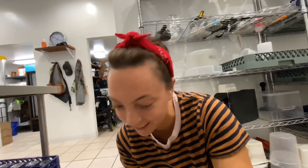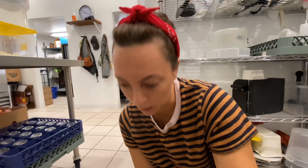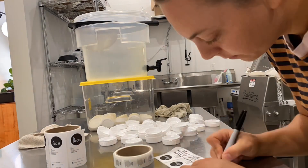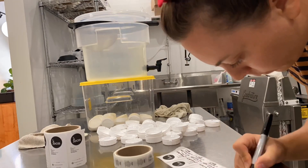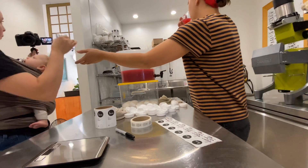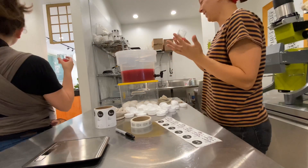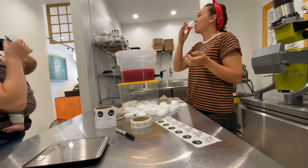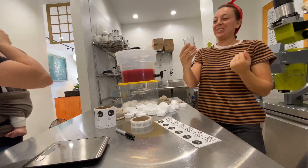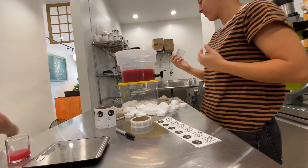Such a pretty color! Oh my gosh, it's so good — it tastes like a perfect juice you'd buy at the grocery store. It's really good.